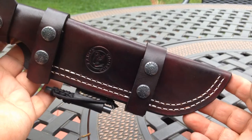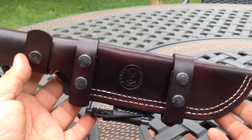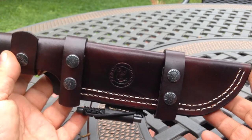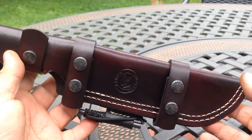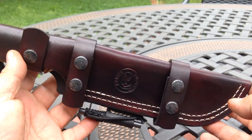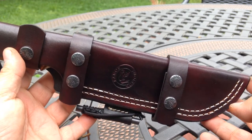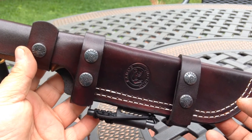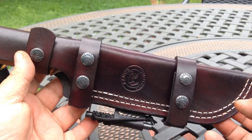It came out really decent — I just wanted to show it off. If anybody's interested in any of my stuff, you can always email me at RamosCustoms at gmail.com — that's R-A-M-O-S-C-U-S-T-O-M-S at gmail.com. You can also look at my website at RamosCustoms.com.